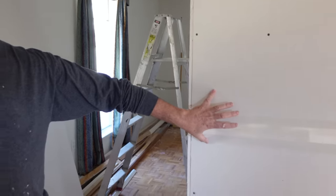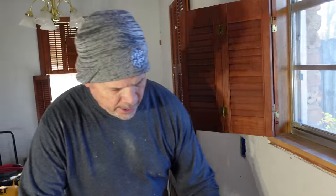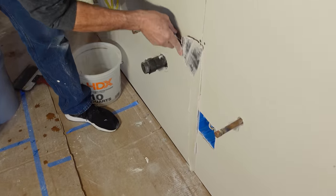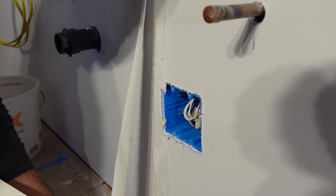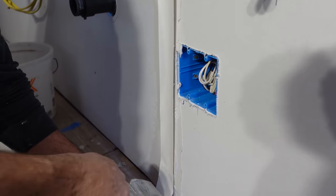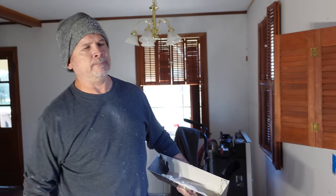Now what about a butt joint? A butt joint is where the two ends of the sheet come together — there's one right under that window. Taping a butt joint is the same thing as taping a factory edge. The difference comes later in the taping process where you're going to feather this one out a whole lot more than you would a tapered joint. If the tape were to cover an electrical box, I just tape it and cut the tape off later when it dries — use my knife as a straight edge, cut the tape, and tear it. That's all I need to do.